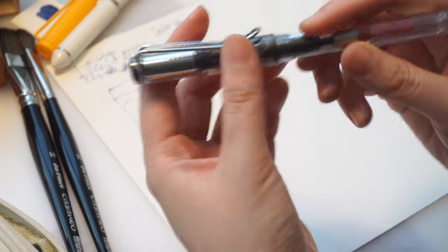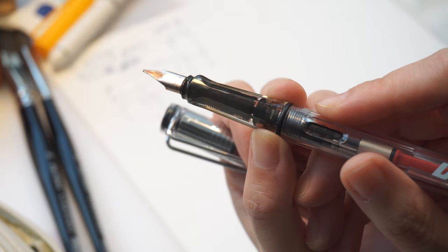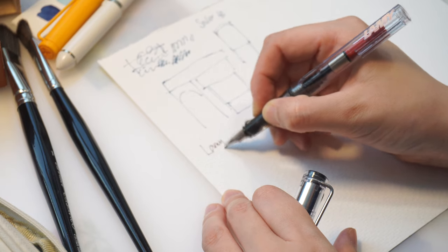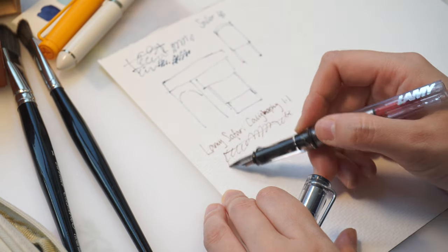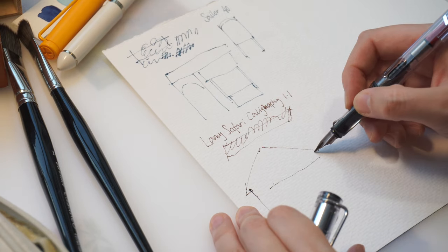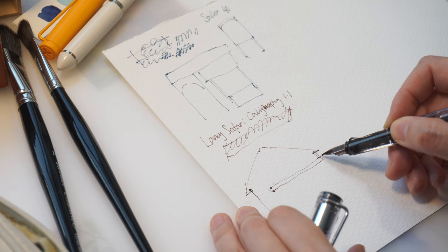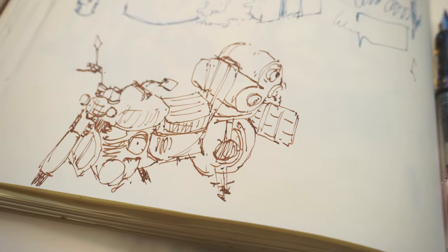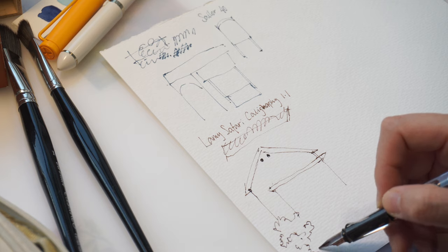The next one I want to talk about is the Lamy Safari with their calligraphy nib in size 1.1. Lamy Safari has always been a favorite among urban sketchers because it's lightweight, it's cheap, and it's very convenient to change the nibs and to refill the ink — it also feels so sturdy and practical in my hand. What I love the most is the 1.1 calligraphy nib, which somehow makes everything I draw a little bit more aesthetically pleasing and that boosts my confidence, which makes my drawing get even better.